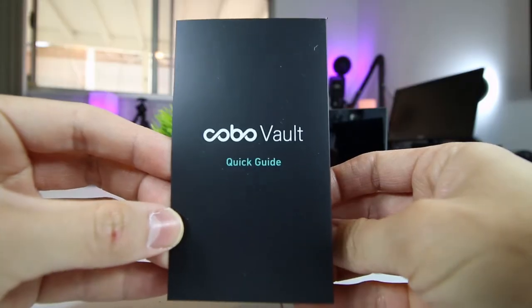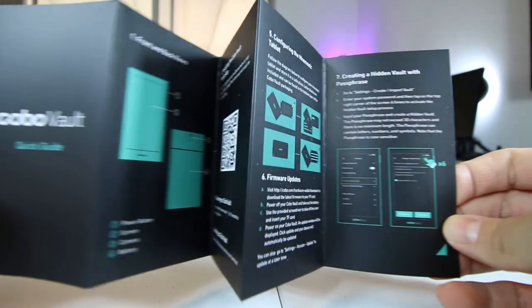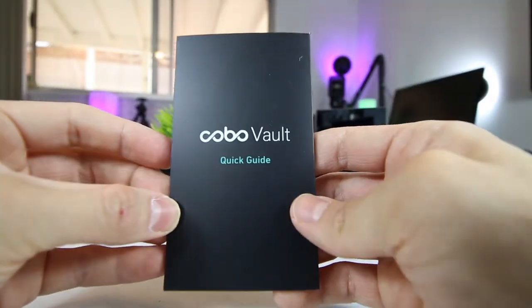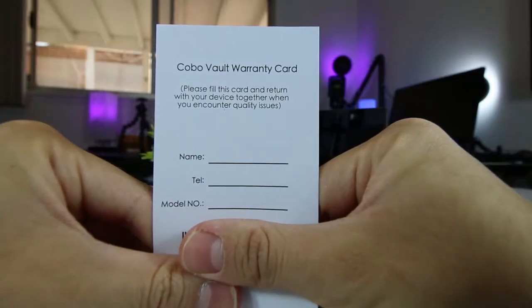Lastly, they do include the user manual, which is a pretty straightforward and short guide that walks you through how to set it up and how to connect the Kobo Vault to the Kobo app on your phone. They also include the warranty card as well.